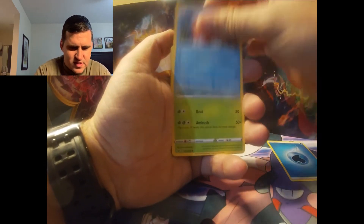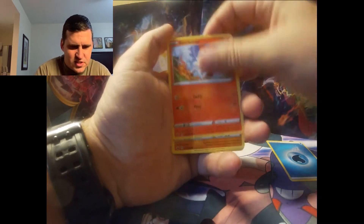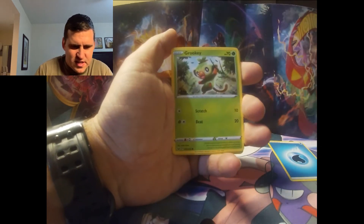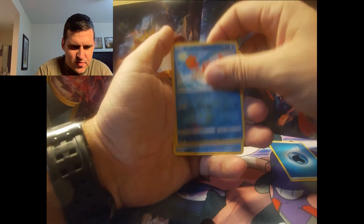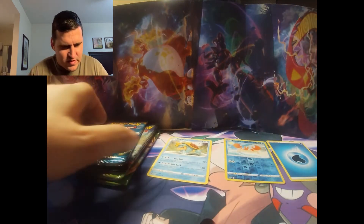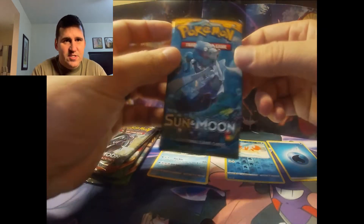Alright, we got Seaking, Grookey, Cottony, Scorbunny, Snom, Yamper, Grookey, a reverse holographic Krabby, and a Dreadnull non-holographic. Let's go straight into Sun and Moon.